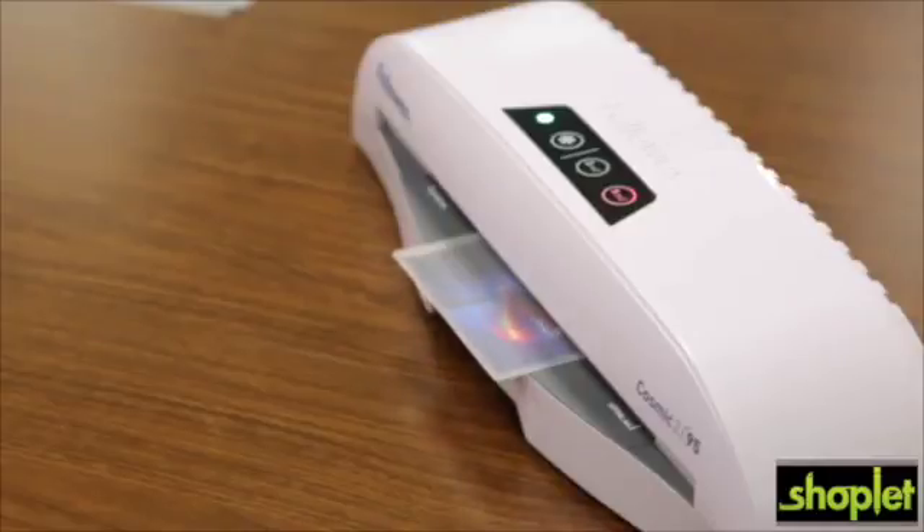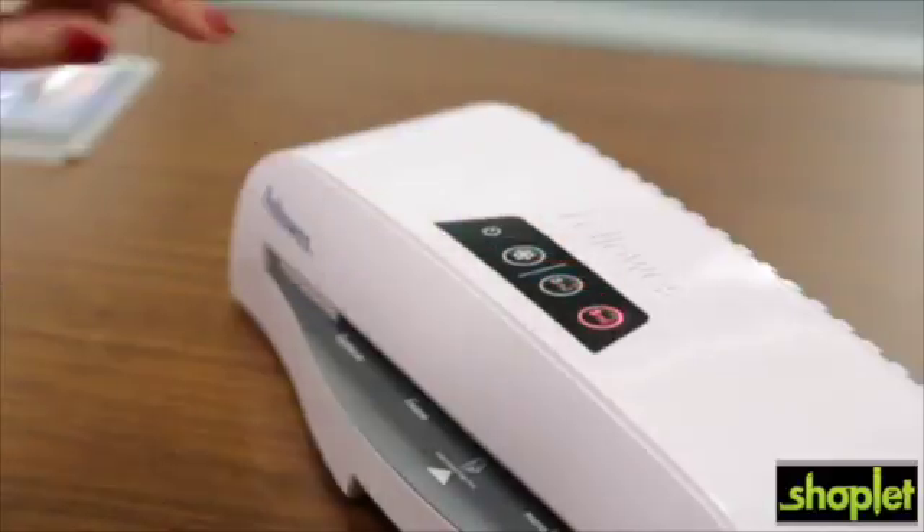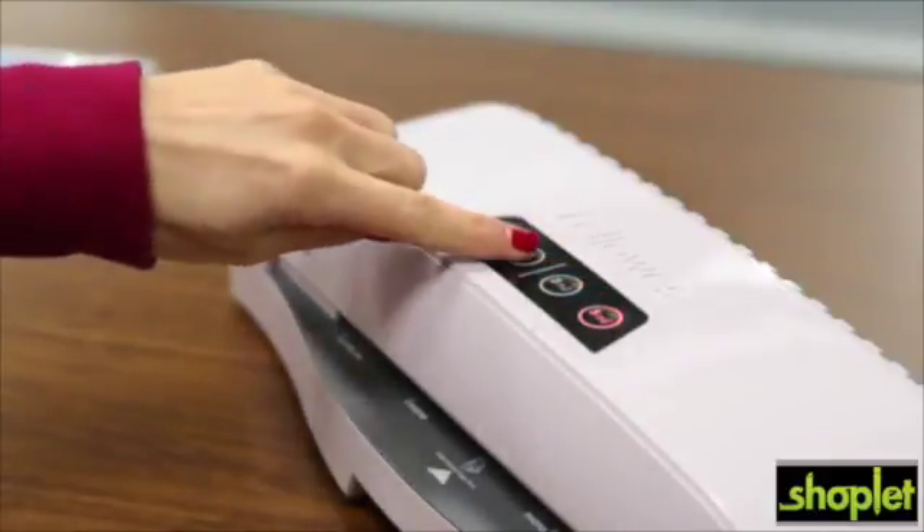For hot lamination, the Cosmic 295 accommodates 3 mil and 5 mil pouches. For self-adhesive pouches, just choose the cold setting.